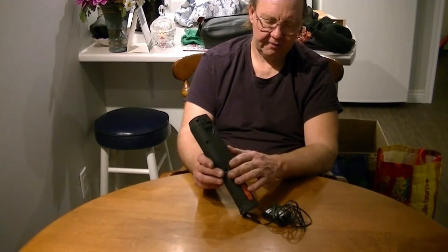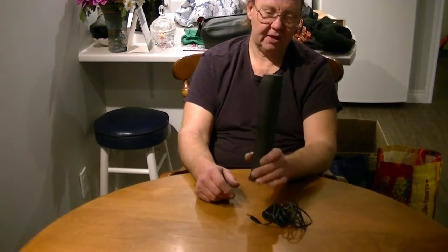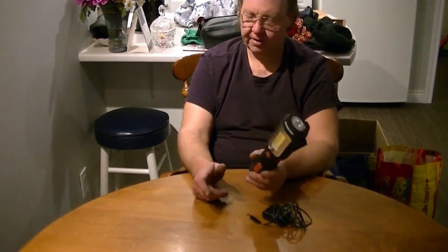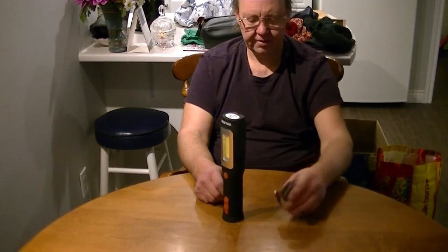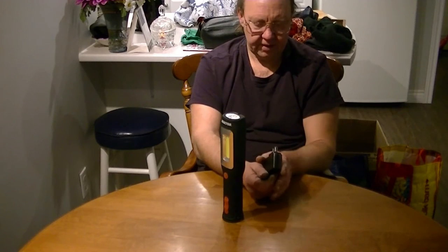There's a little LED indicator on the back for charging status. When it's charging, it takes a couple of hours to charge, so just be aware — if it starts running low, put it on the charger because it will take a couple of hours. The little charger they include with it works great.